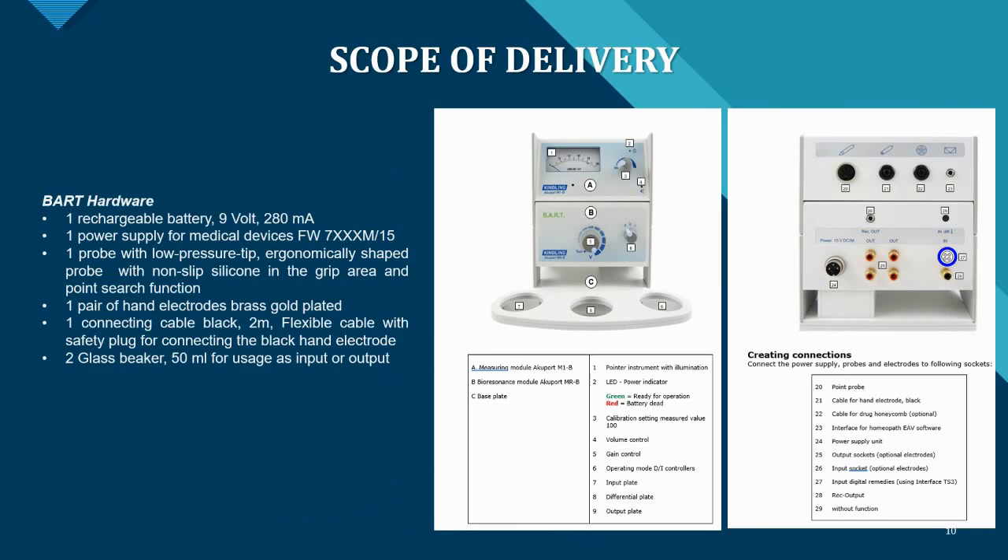The BART system comes with everything you need to get started and is very cost effective. Included are rechargeable 9V 280mA batteries, a medical-grade power supply that produces very little electrosmog, one probe with a low-pressure tip, and an ergonomically shaped probe with a non-slip silicone grip and a point search function where an LED lights up and an acoustic signal confirms when you've found the point precisely.